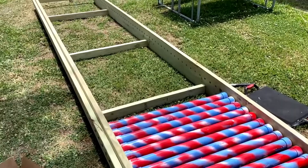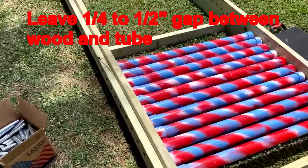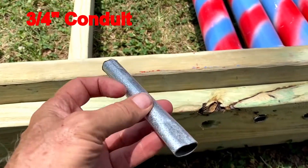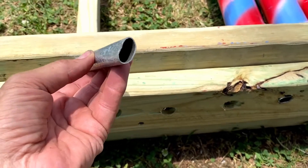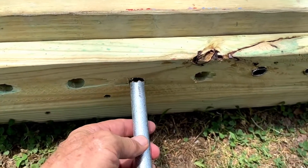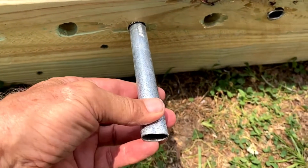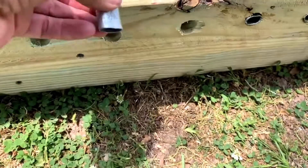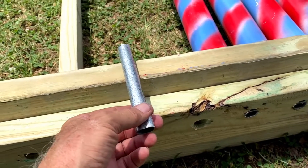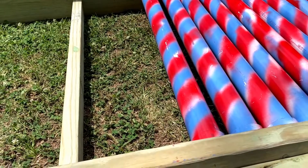I put them the right distance apart and then pounded in these quarter-inch steel conduits that I'd cut. I had pounded down one end of the conduit — that's the ingenious part — because when you pound it in the hole, this part right here is larger than the hole so it sticks in there and doesn't fall out either direction. That saved us a tremendous amount of money because we didn't have to run conduit all the way across for each tube, which would have cost a fortune.